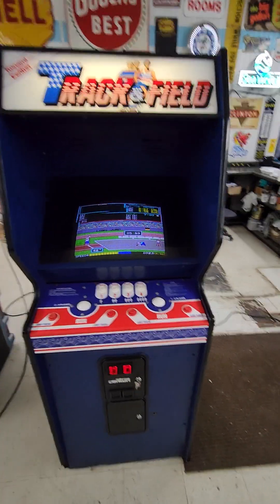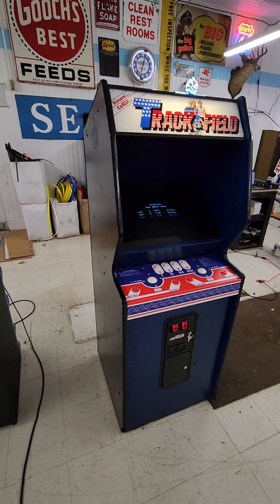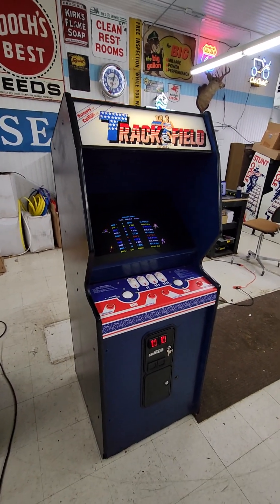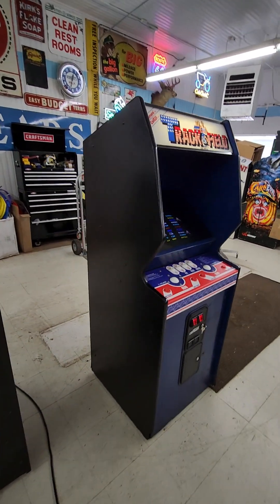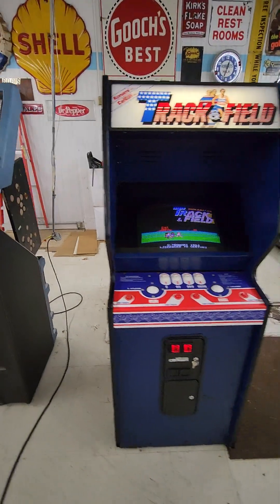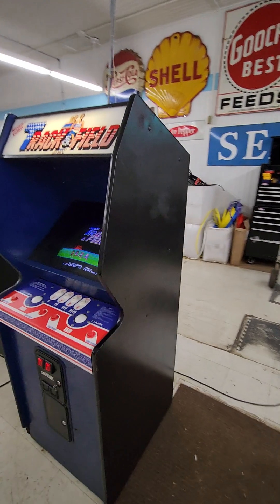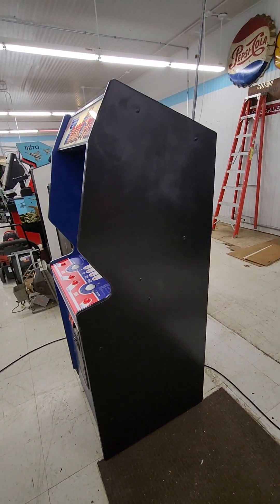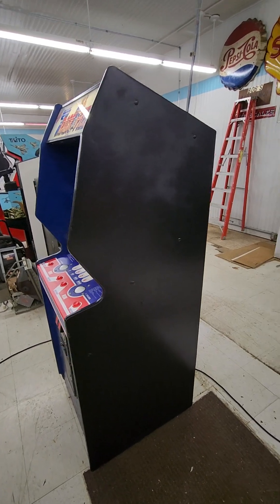Alright guys, we've got a real classic here. This is a Konami or Centuri Track and Field original, in the original dedicated cabinet. The cabinet's been painted black on the sides — I think the original was blue in front and on the inside — but maybe the side art went bad and they decided to just paint it black.